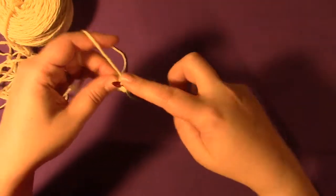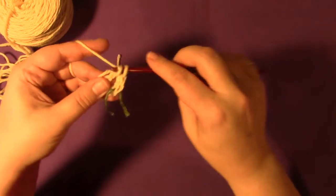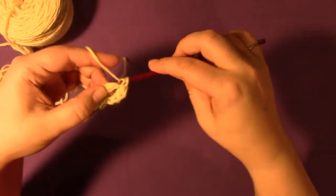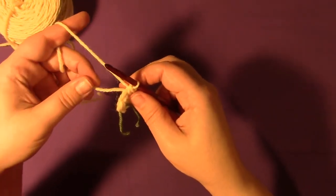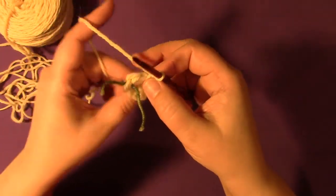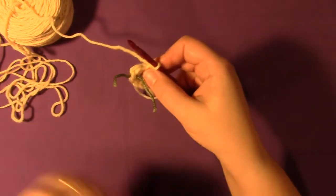Now we're going to put seven more single crochets into this ring: one, two, three, four, five, six — the whole time I'm working over top of the ring and this tail of yarn — and seven. You do not join because we're going to be working in a spiral.